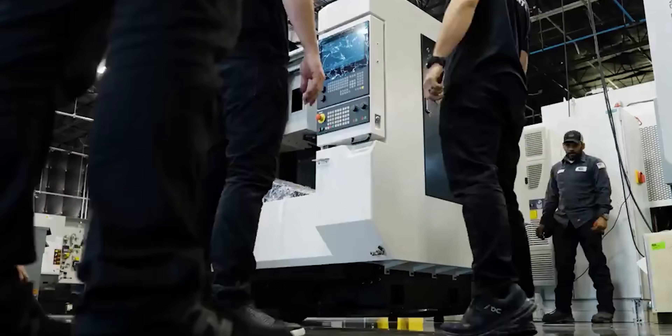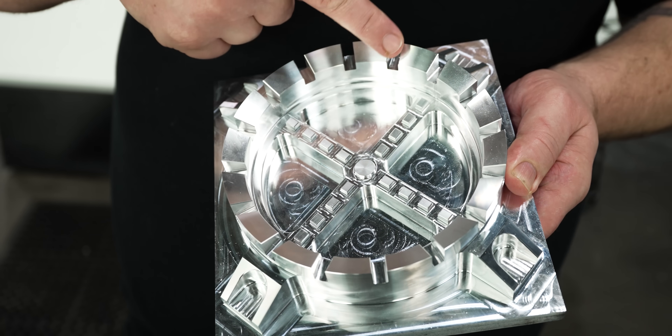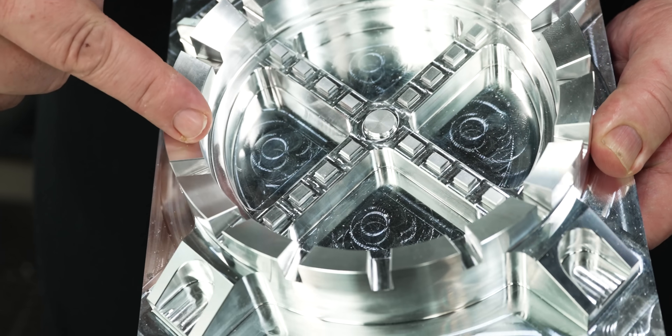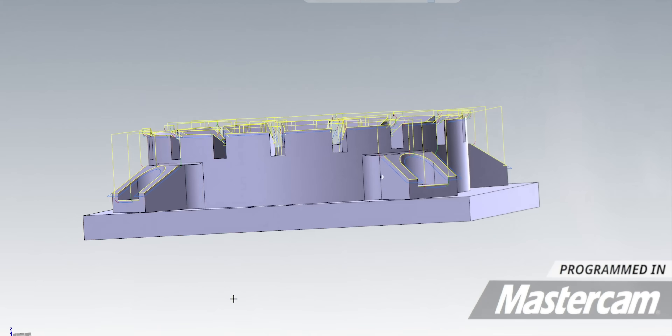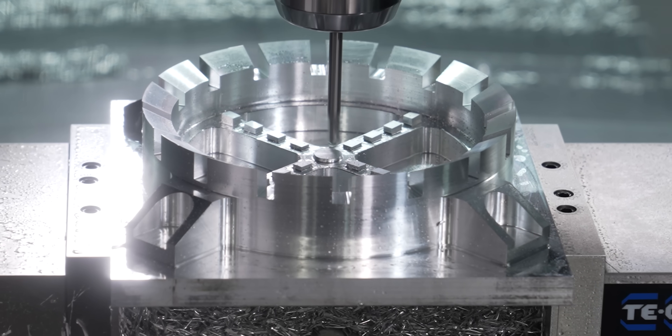What's up guys, so today I'm over here on our Sile X9 and I'm going to be making this part. You can see we've got all kinds of different levels and different height bosses in here, and I'm going to show you guys an awesome new toolpath that every programmer out there can benefit from — but first we got to make some chips.